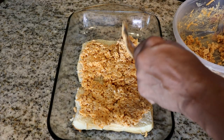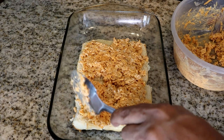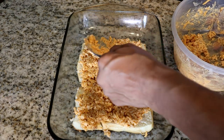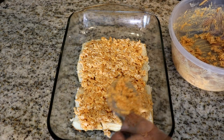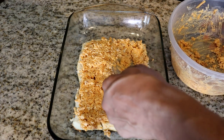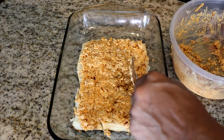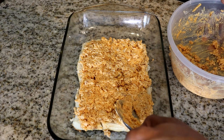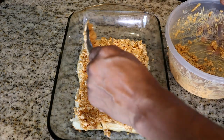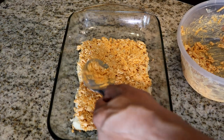This looks great — my mouth is already watering. You can put as much or as little filling as you want, depending on how juicy or thick you want your sliders. I'm going to put a fairly thick layer on mine because I want them to be filling.